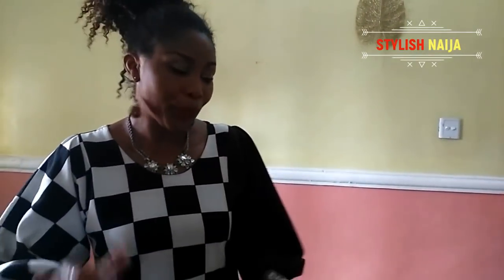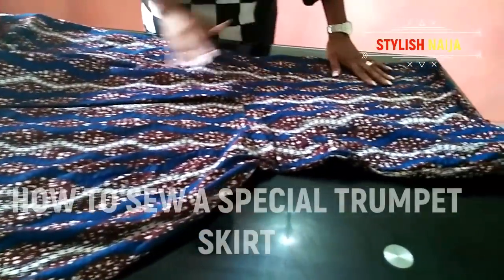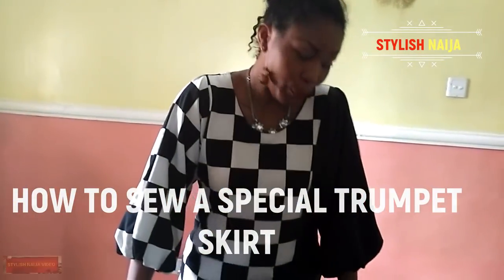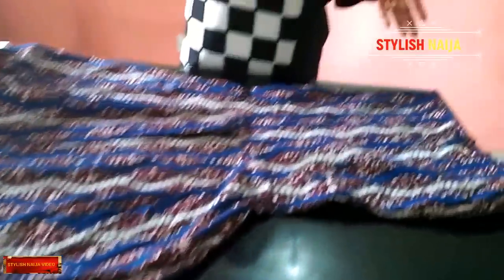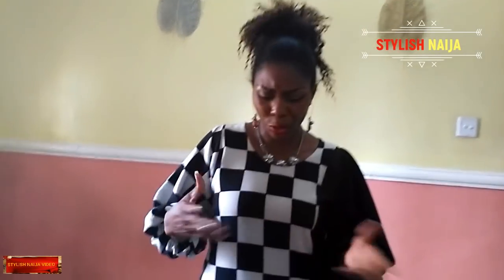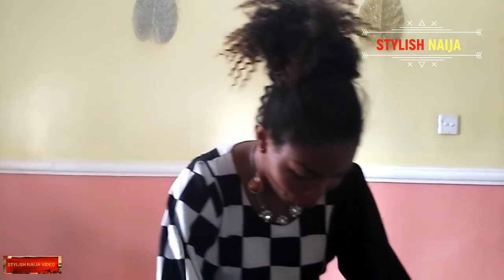Today I'm going to be teaching you how to cut a skirt. I actually created this skirt myself — I don't know what to name it. I was tired of sewing six-piece skirts, eight-piece skirts, trumpet skirts, and panel skirts. Those are basically the skirts I do, so I came up with something new.